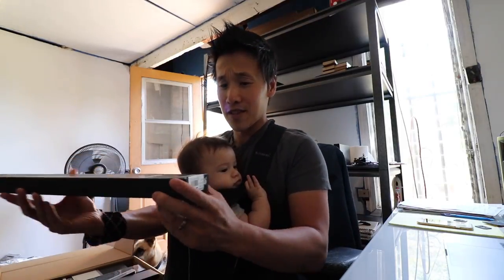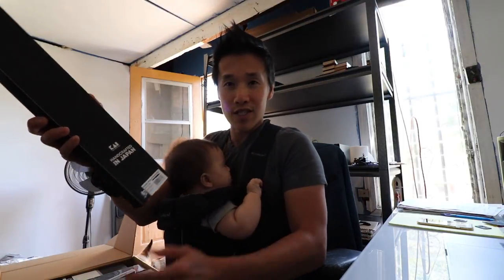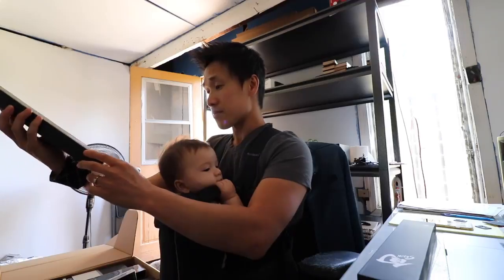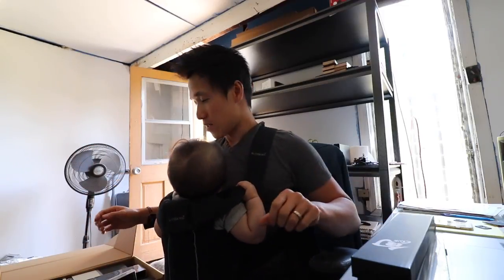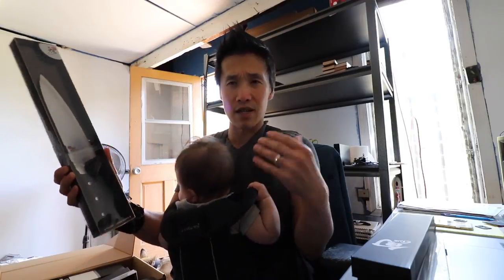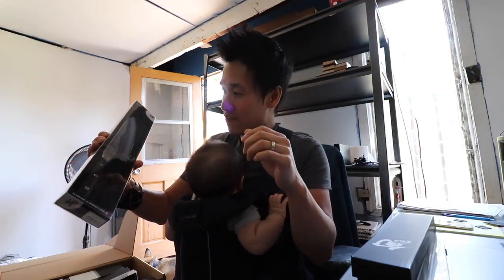My first knife here is a Shun Dual Core Kiritsuke — a Shun knife that is going to be used very nicely, thank you very much. I've got a Shun Kanso 8-inch chef knife. I'm not gonna open any of these because I don't have time and I don't want to open a knife while holding my child — I am very responsible when it comes to children's safety.